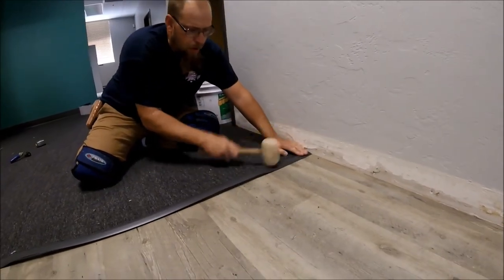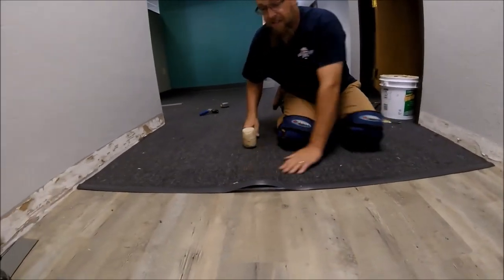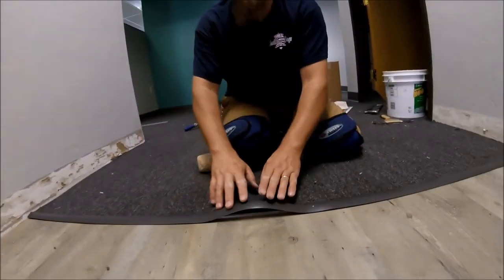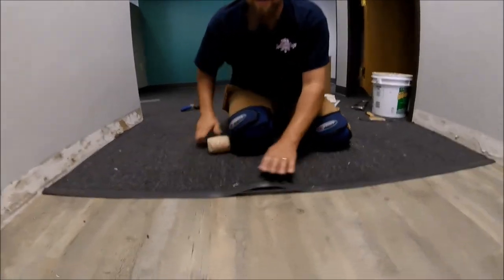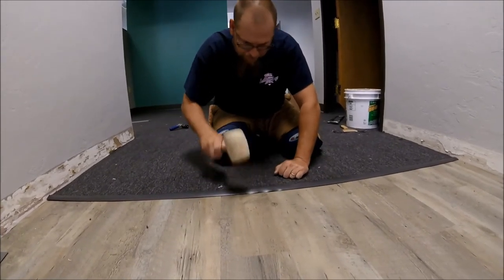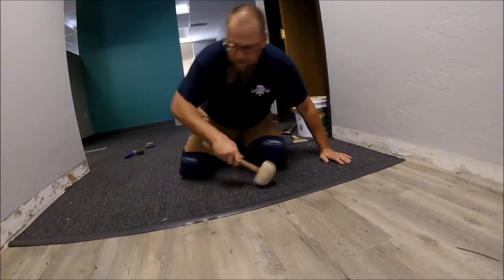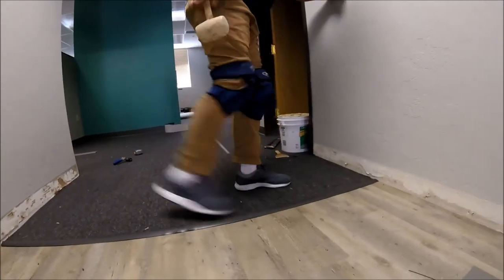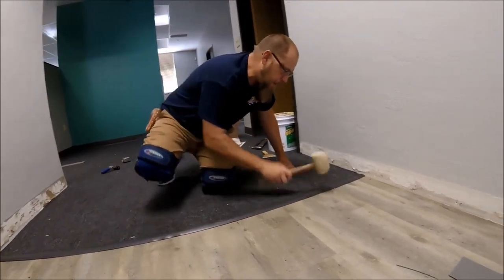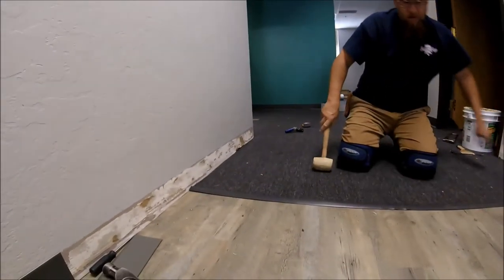So if you start on both ends and work toward the center, it's still going to stretch, but now the hump is right in the center. Both ends are good — it's just stretched right here in the center. When I push that down, it's just going to push everything nice and tight, like it's supposed to be.